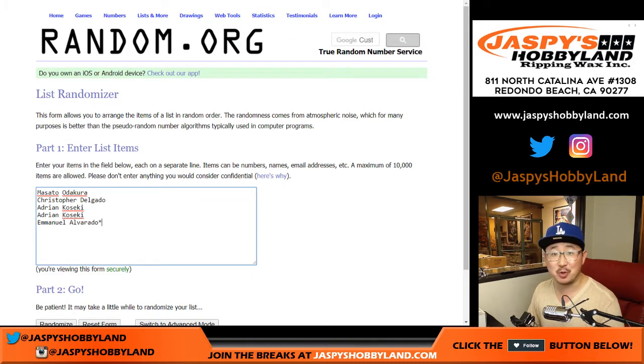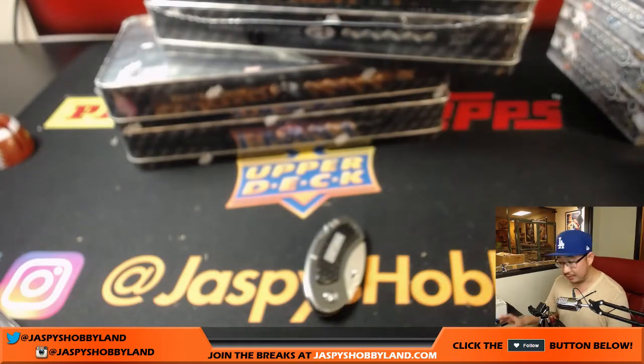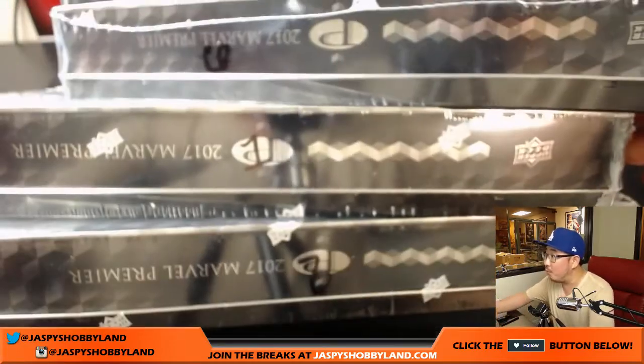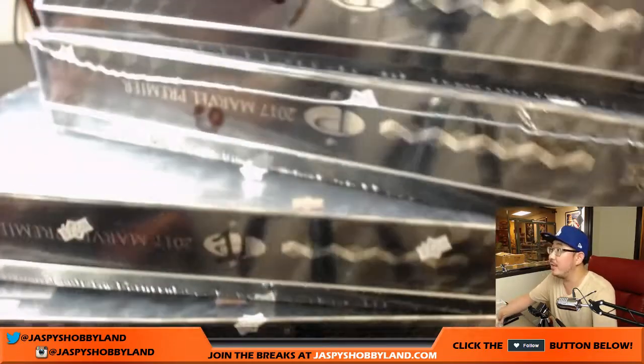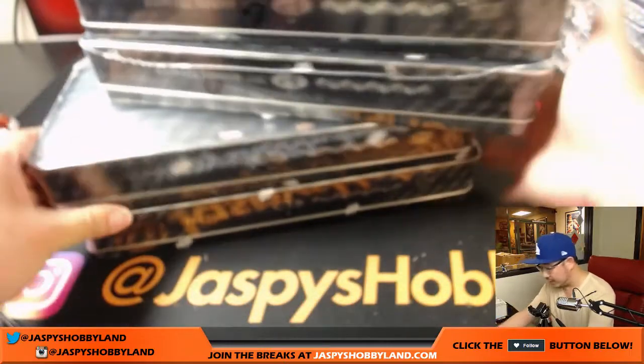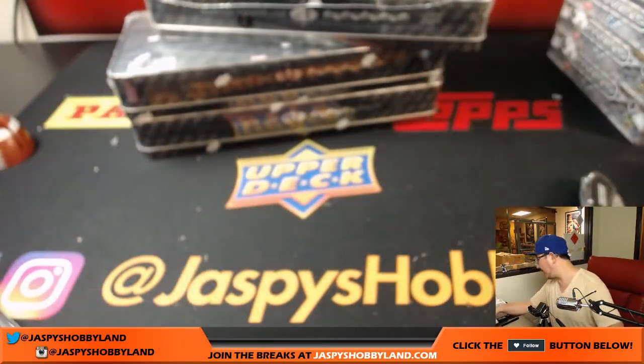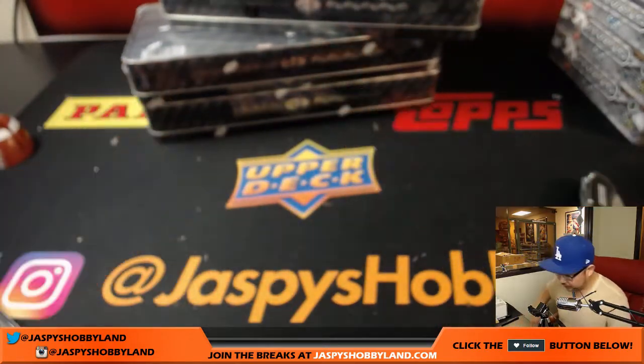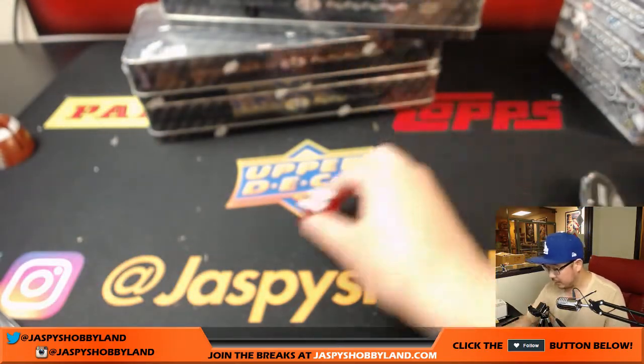Thanks to these folks right here for getting into the action. We're going to pop open the case, we're going to enter in the hits and we're going to see what you get, so good luck. This stuff has been pretty hot. The boxes we have left are one and three, and then five and six. So I'm going to keep rolling the die until we get one of these numbers. And it's six.